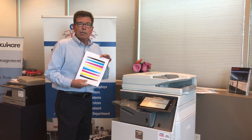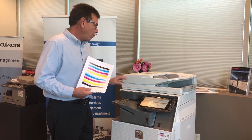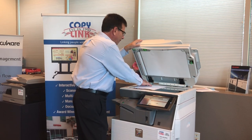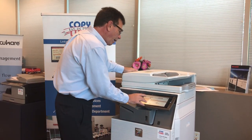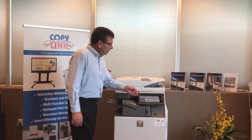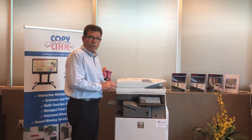Once our test patch prints out, we can follow the on-screen instructions, which ask us to place the test patch on the glass. We will place that face down and select execute. The machine tells us that our copy color calibration is complete.